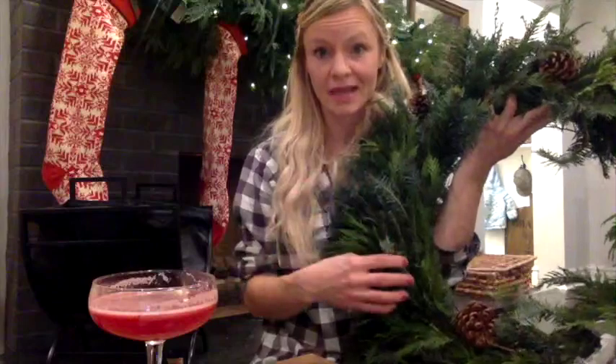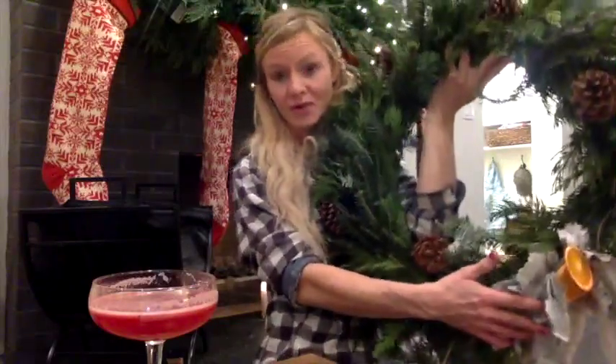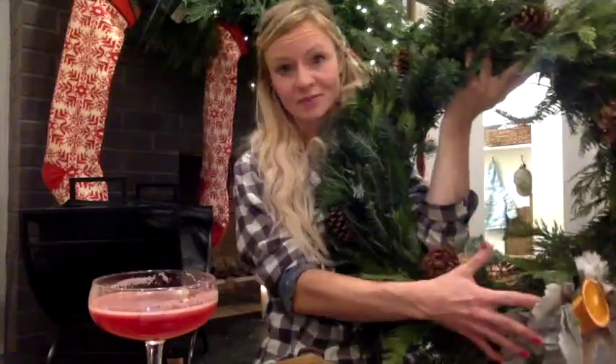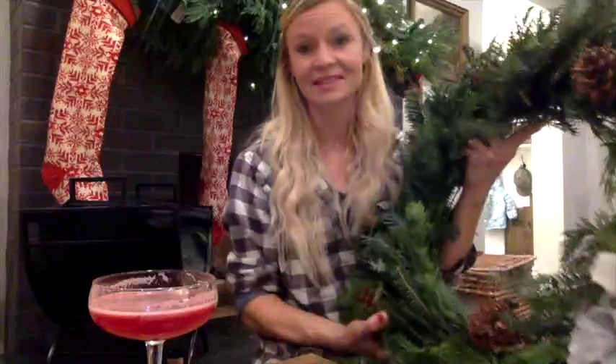In this wreath today we're going to be using pinecones, orange slices, a linen bow, and some dusty miller that we've grown here at the farm. All these materials are foraged here in Colorado and we are really excited to be using them. It smells incredible. I'm excited you're going to join me.